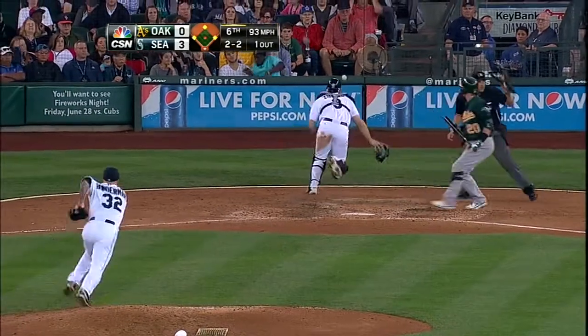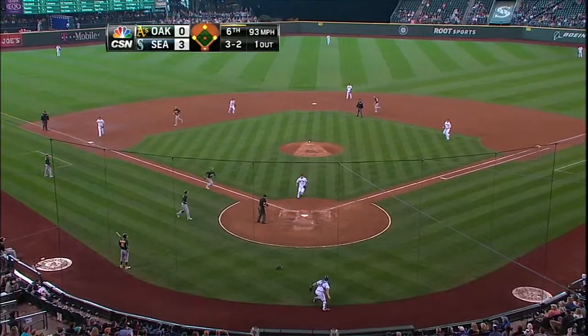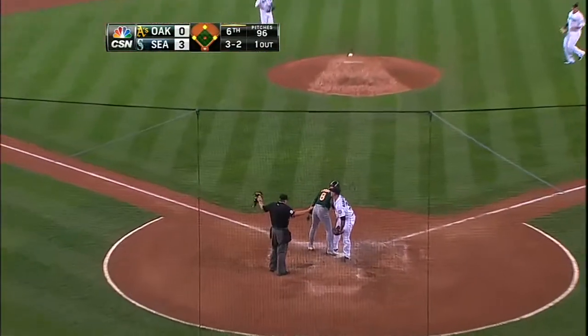Pitch to the backstop. Lowry comes in and Lowry is safe, and the A's are on the board.